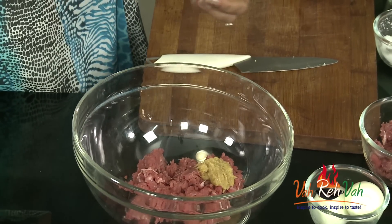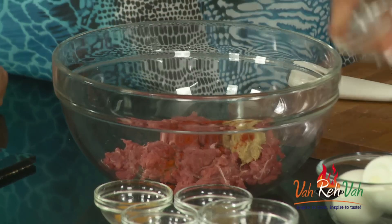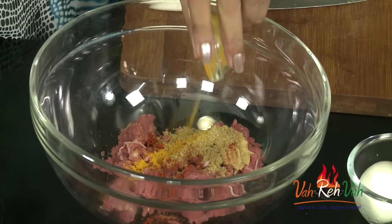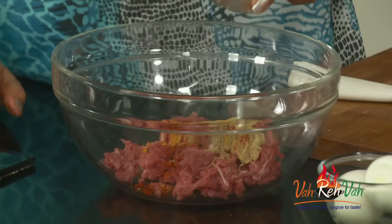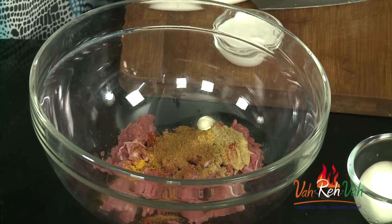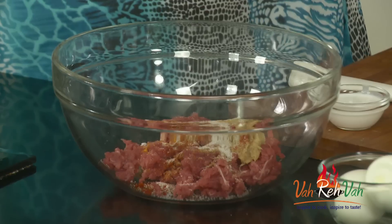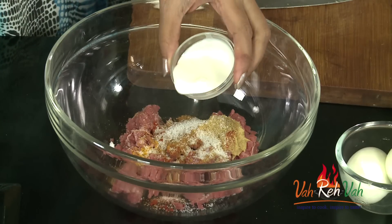Some ginger garlic paste, chilli powder, cumin powder, some coriander powder, some turmeric, and also garam masala. We are going to add salt as per taste and also some fresh cream — about 1 tablespoon of fresh cream.